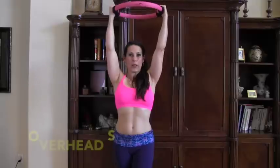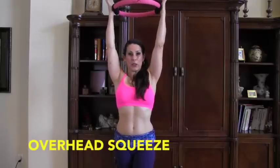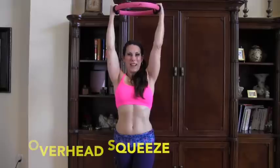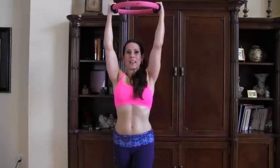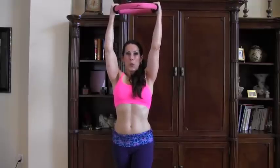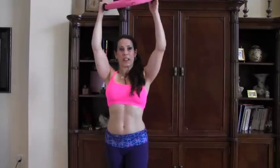Then I'm going to have you bring it overhead and squeeze — squeeze with all your might. 1, 2, 3, 4, 5, 6, 7, 8, 9, 10, 11, 12, 13, 14, 15. Awesome. What that does — it also engages your core bringing it over your head. So that was our first exercise.